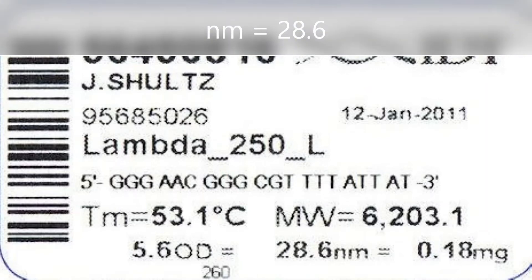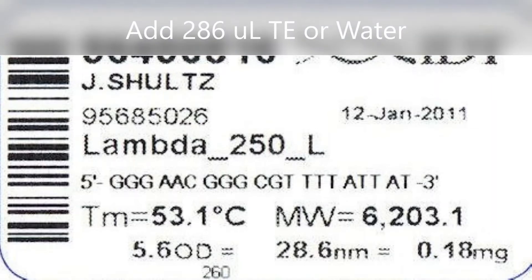To rehydrate these primers, simply add 10 times the NM value provided by the manufacturer. This will yield a 100 micromolar stock solution.